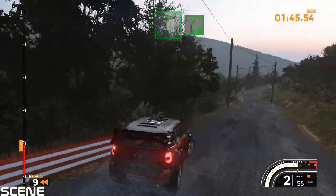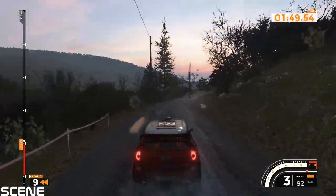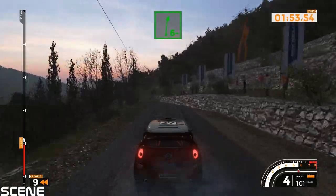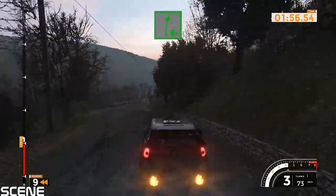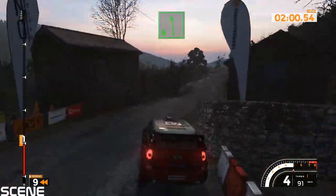Left 6 and right 6 long, 50. Left 6 tightens and right 6 minus and right 6 minus, 80. Left 6 and crest, 60.